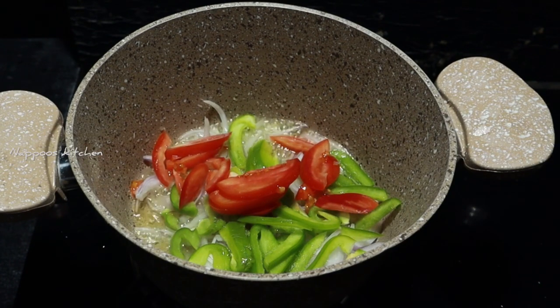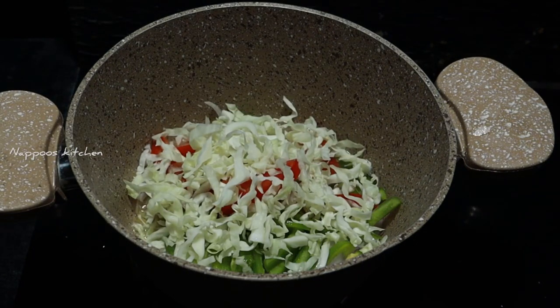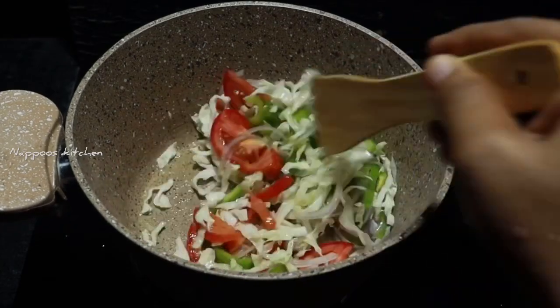Now we will add some vegetables. We will add some cabbage, carrots, and vegetables.